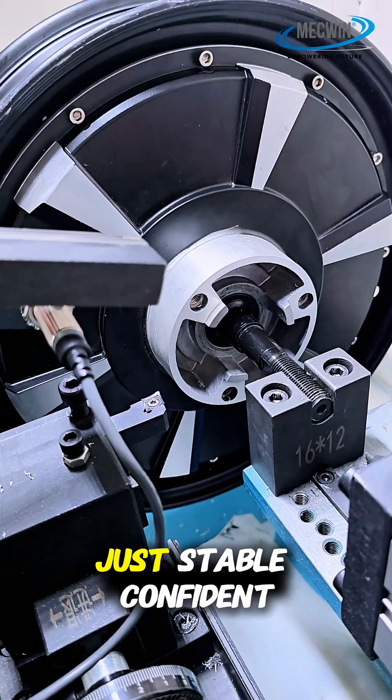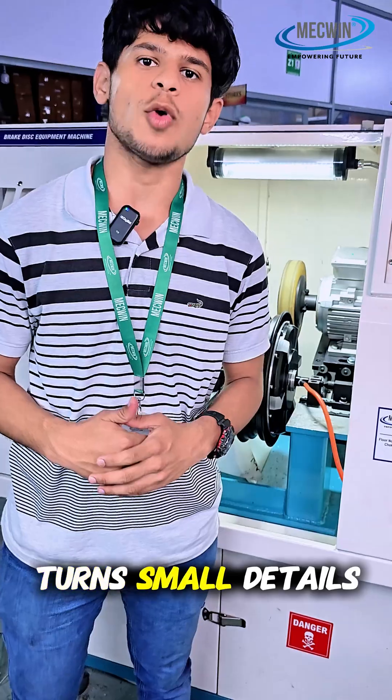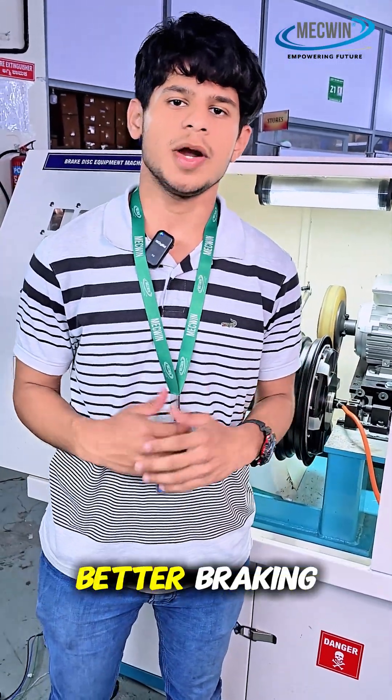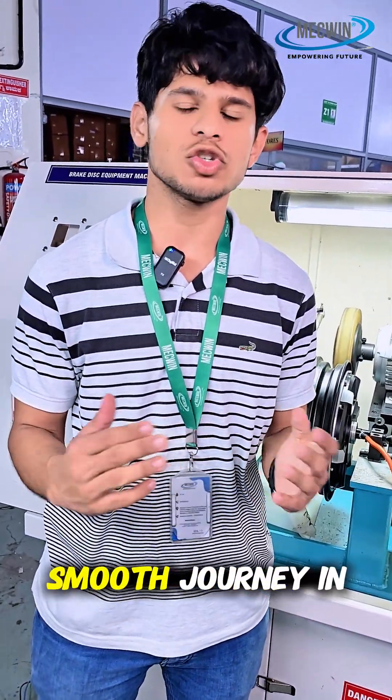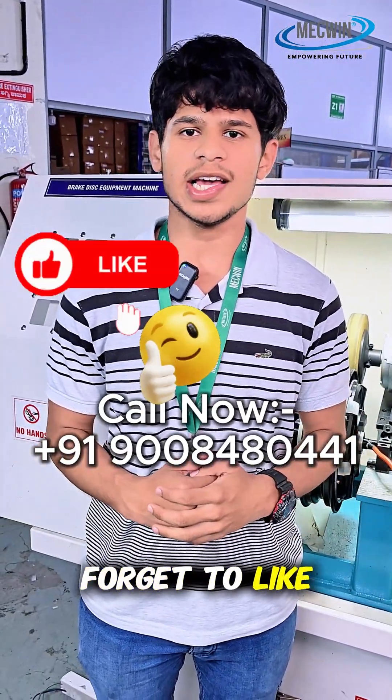No brake vibration, no noise — just stable, confident braking we can trust every time. At Mequen, precision machining turns small details into big advantages: better braking, safer ride, and a smooth journey in electric mobility. For more information and requirements, please contact this number, and don't forget to like, share, and subscribe.